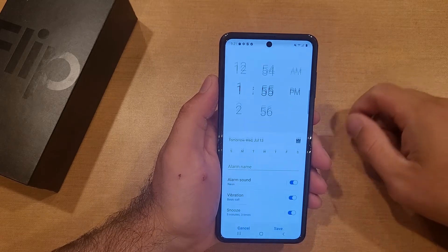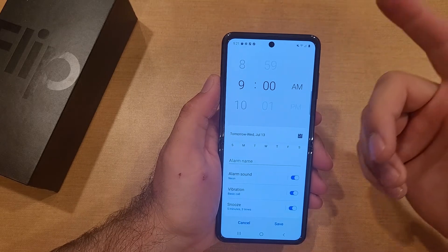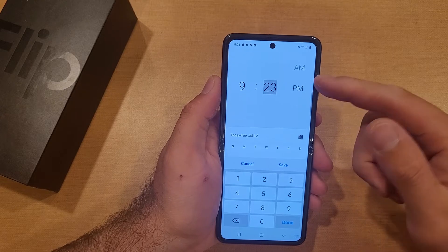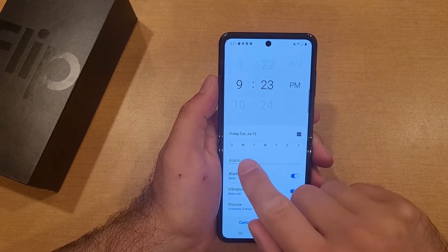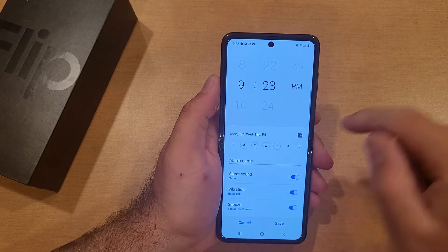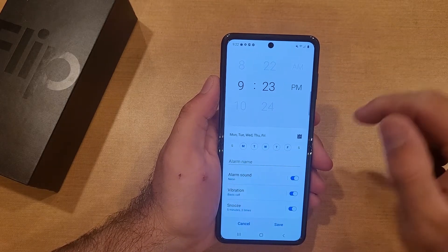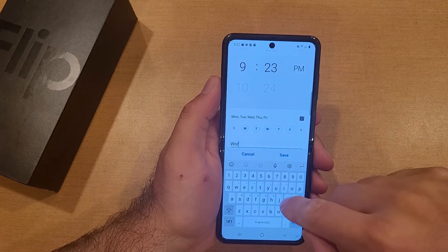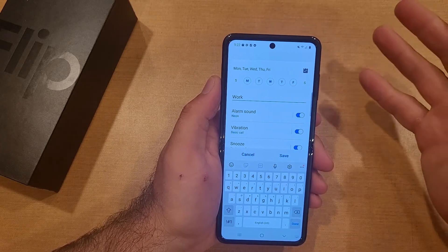Once we're on alarm, go ahead and hit 'Add Alarm.' From here you can scroll to the number you want, or just tap it and type in the number. You can select AM or PM. Down here we see a Monday through Friday option — let's say it's a work week alarm, so set Monday through Friday, the days you work. For alarm name, if it's for work you can just type in 'Work' or whatever you're using it for.